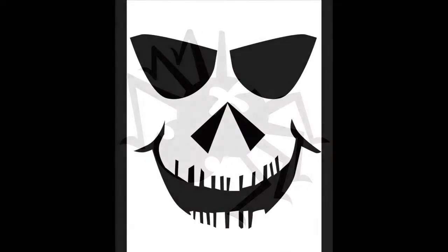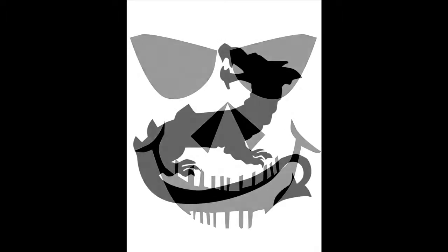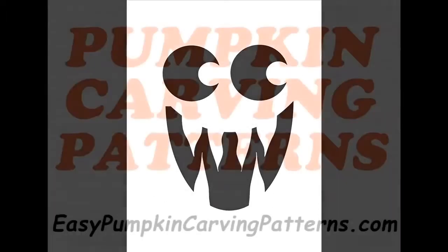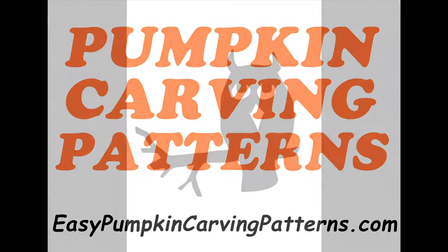You're going to get cats and bats and witches and owls and all kinds of scary faces and funny faces. You name it, it is probably in there. There are 150 designs in the entire package.